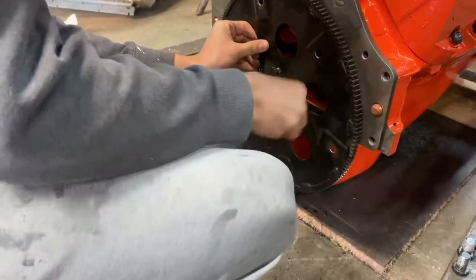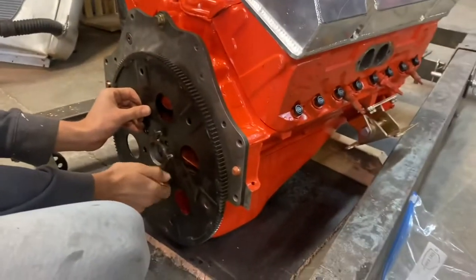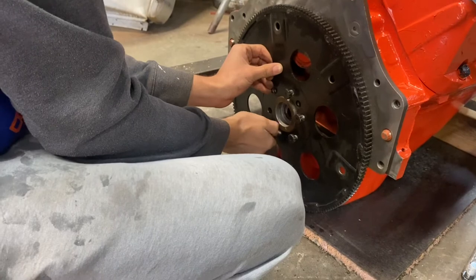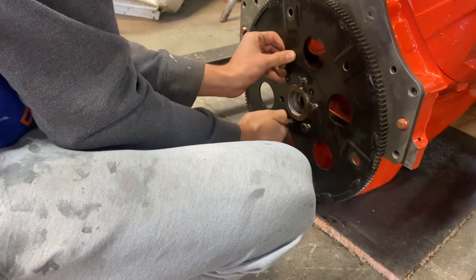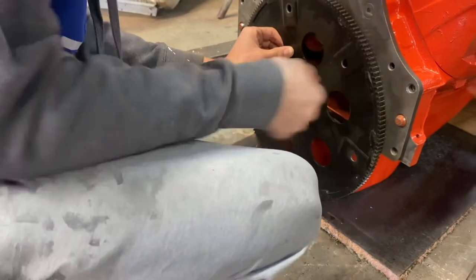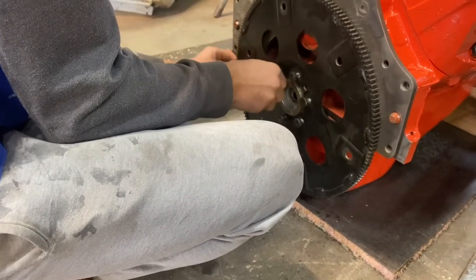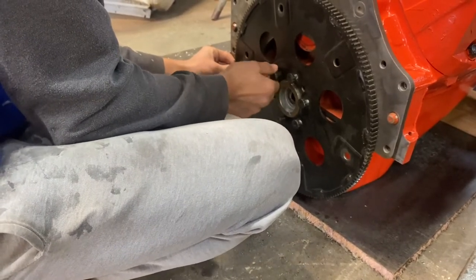Probably a good idea before we install this to bolt the headers on and make sure our header tubes clear the angle plugs. I held them up on there and they looked like they would. ARP flywheel bolts — it could be a little bit of a pain because it's a 12-point bolt. Sometimes you've got to search around for a 12-point socket.